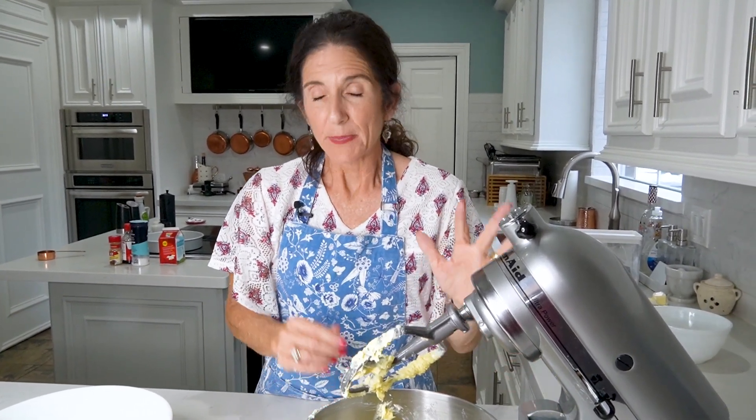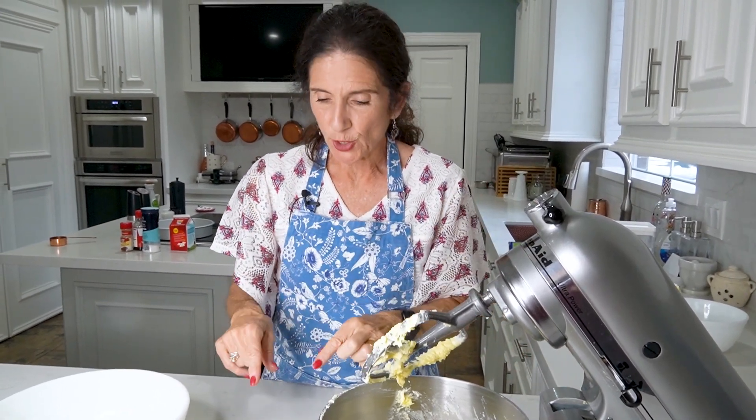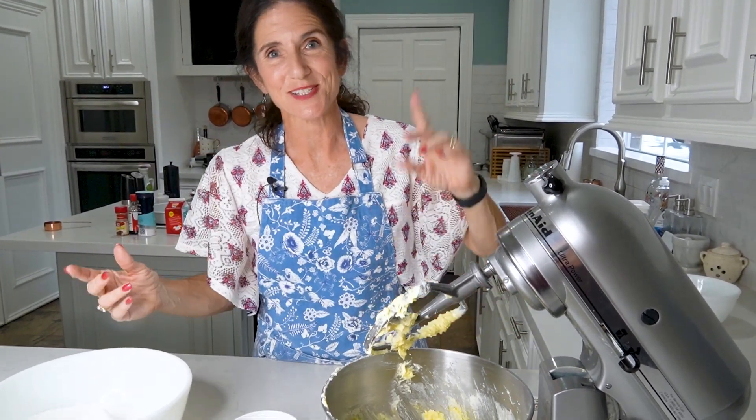We've got our eggs all mixed up really well. I've had the speed on beat, but now I'm going to put our milk and flour mixture in. We want the speed more at a mix — like a two to a four. We're going to put a little bit of the milk, then a little bit of the flour, and scrape the sides. A little bit of milk, a little bit of flour, scrape the sides — repeat until it's all incorporated.